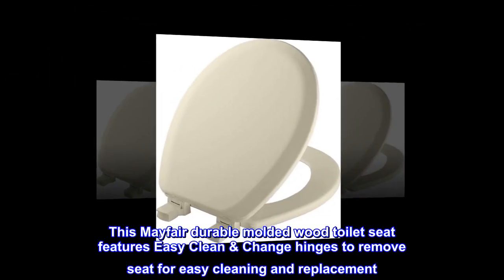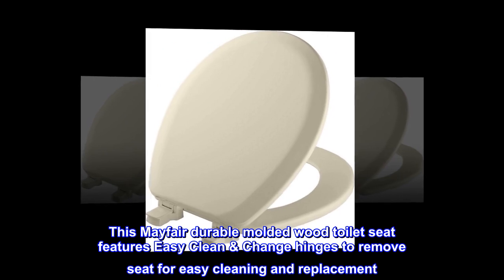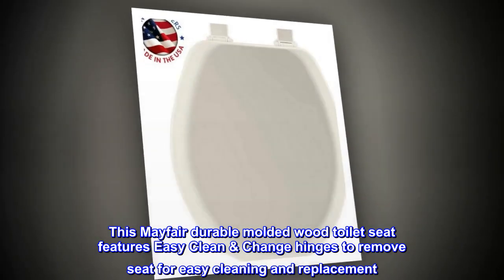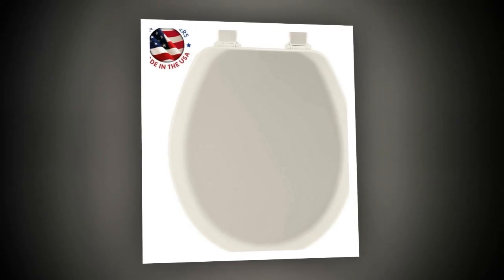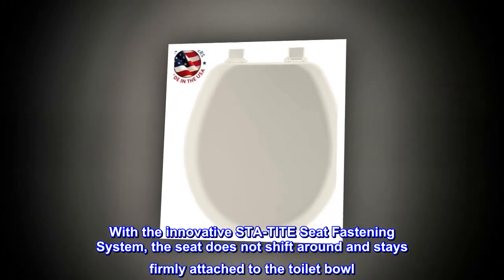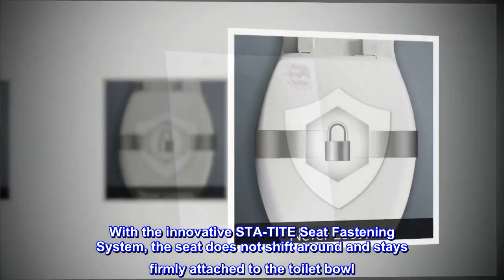This Mayfair durable molded wood toilet seat features easy clean change hinges to remove the seat for easy cleaning and replacement. With the innovative Sta-Tight seat fastening system, the seat does not shift around and stays firmly attached to the toilet bowl.